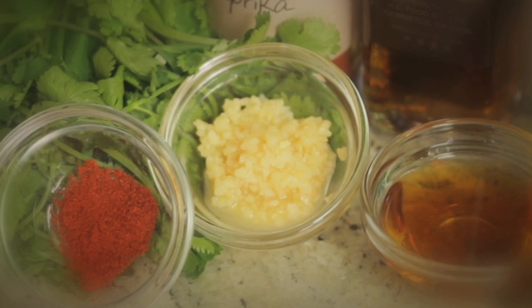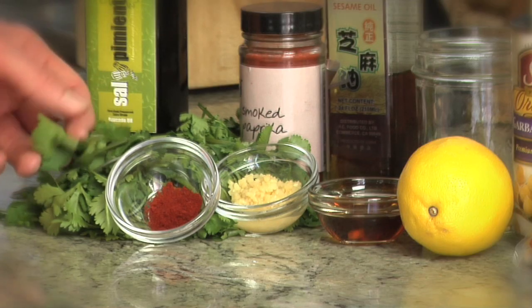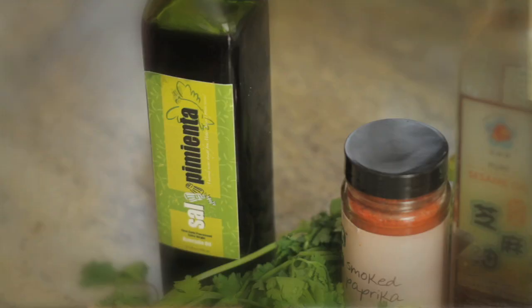You don't have to worry about getting it too fine because we will be putting it in a food processor. I like using the smoked paprika as opposed to the sweet paprika — it has just a bit of a different flavor. You can use either one, and it is optional as well. We are using cilantro, which is part of the parsley family, but does taste quite different than your traditional flat leaf parsley or curly parsley. And we are going to garnish it with the sal y pimienta avocado oil.